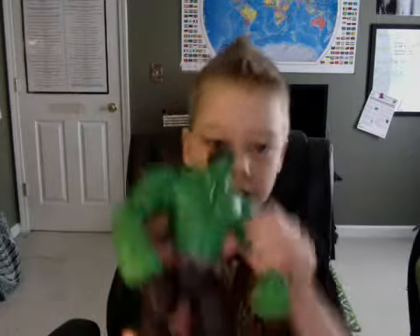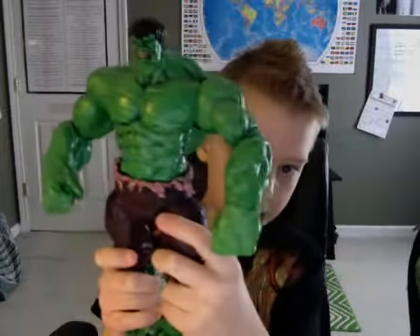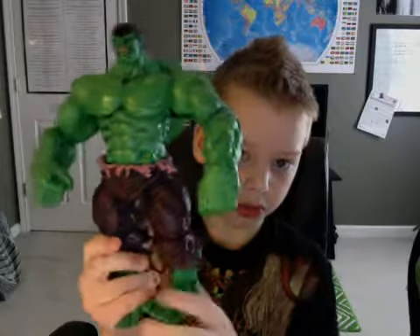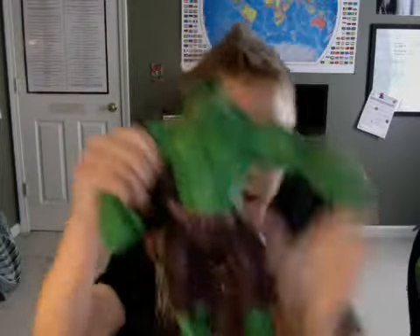Then I have the Marvel Select Hulk — this Hulk is gigantic. I used him in my Avengers Unlimited Episode One video, and yeah, this is him.